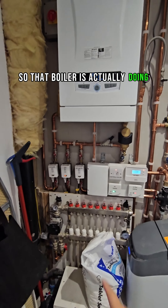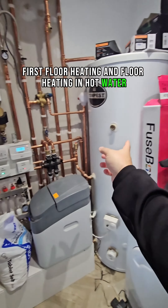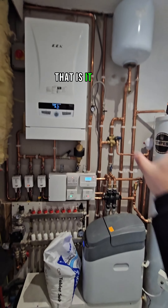So that boiler is actually doing first floor heating, underfloor heating, and hot water — which is that cylinder there. That is it.